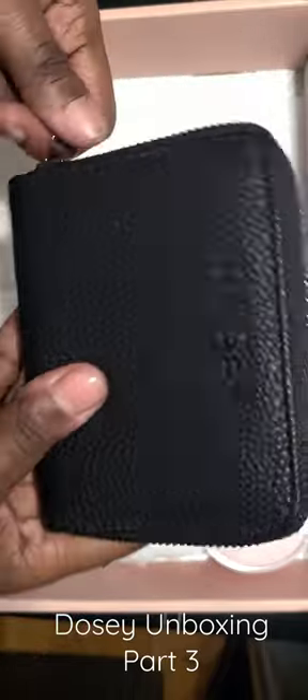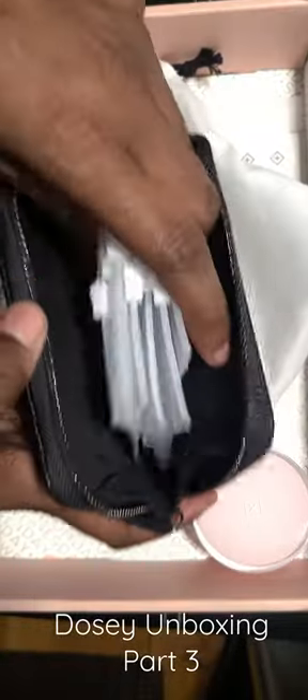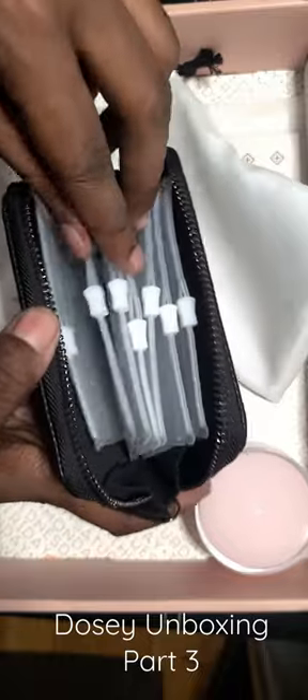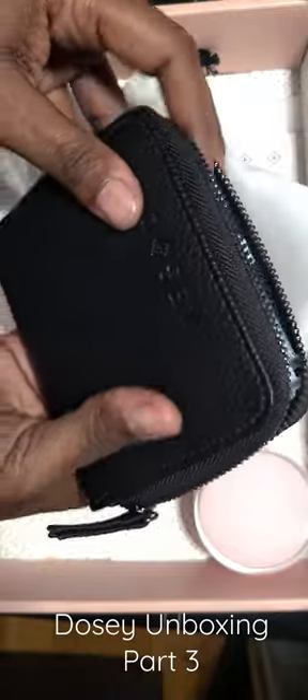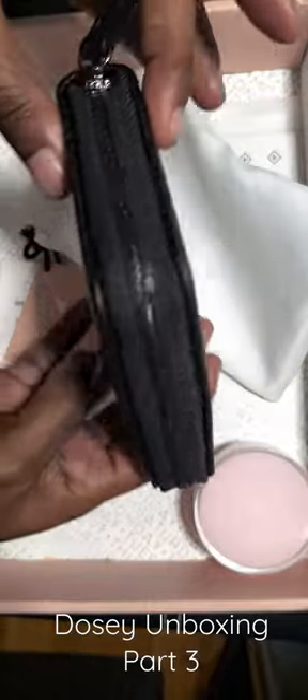All right, so let's put these in here. Okay, so this is how it looks when the bags are in there.